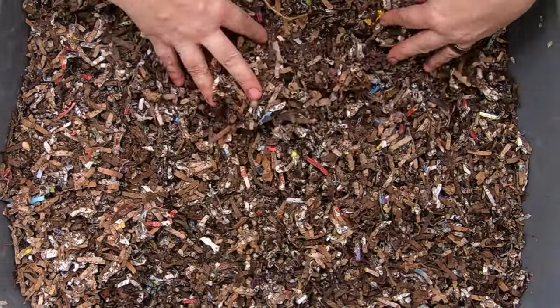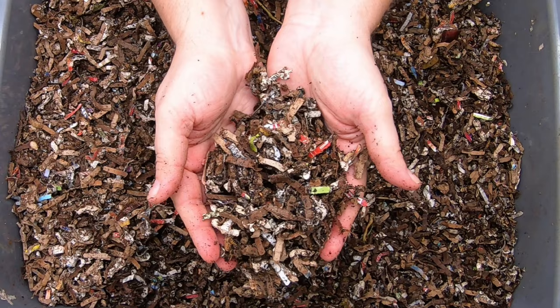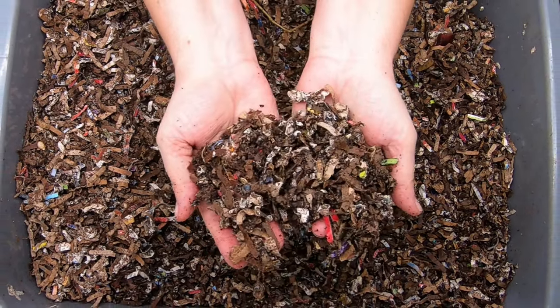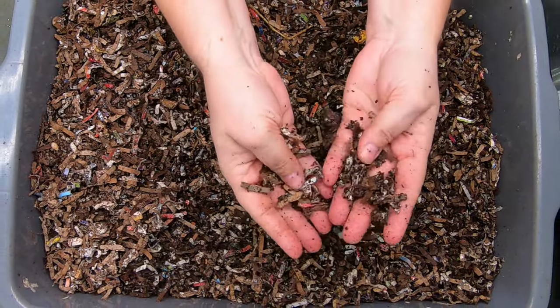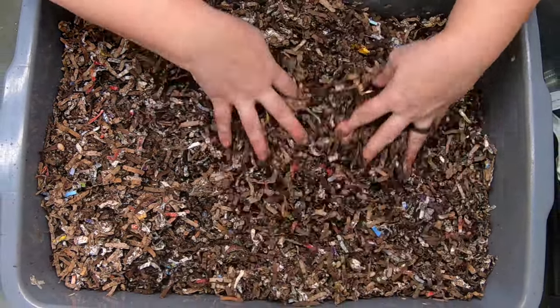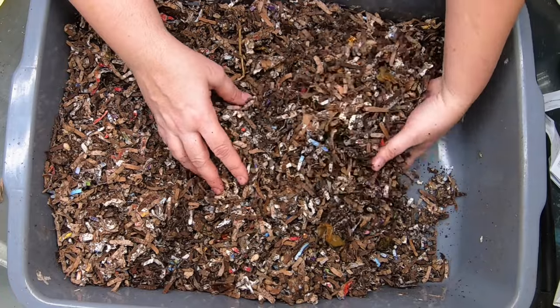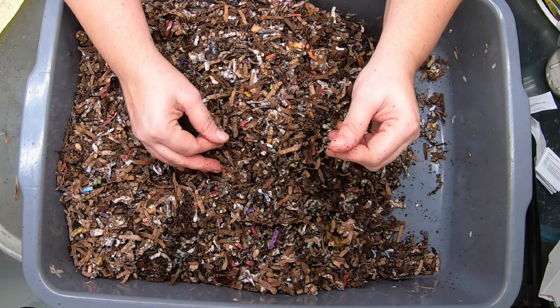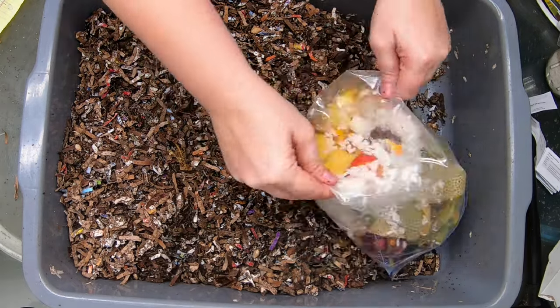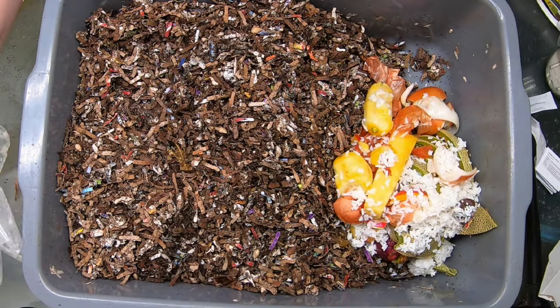We're starting to see a little bit of castings being made here. Even though there's a low population of worms, you can see a pepper seed in there from one of the last feedings. Being that they've fed so completely, we're going to give them a little bit bigger of a feeding today.